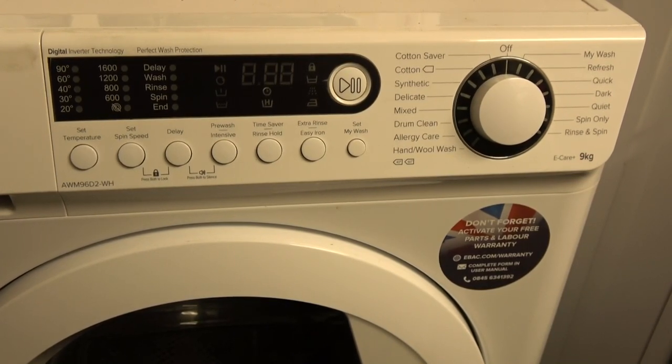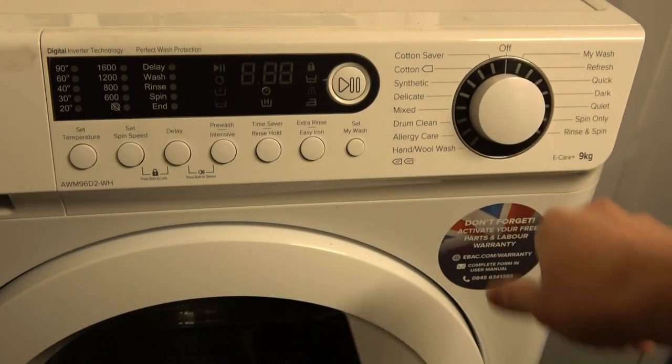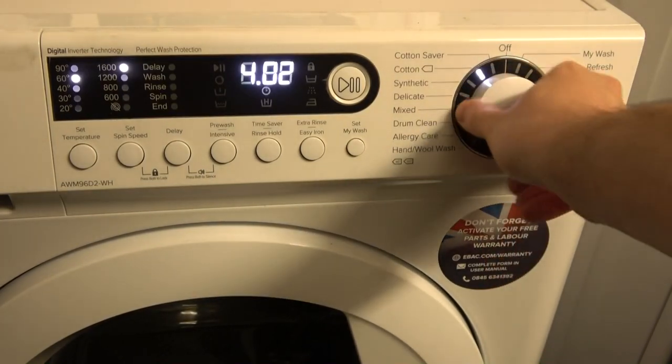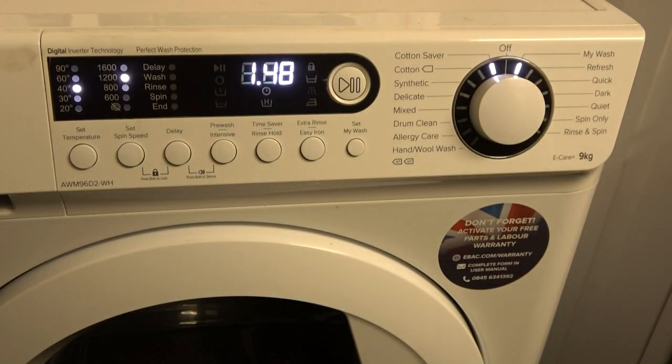Let's go over all the programs and options for this E-Beko 9 kilogram washing machine. Turning it on, it defaults to spin only. My wash has been saved with what looks to be Cotton Saver 40 with 1200 RPM.